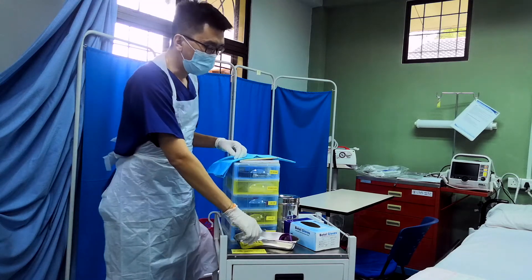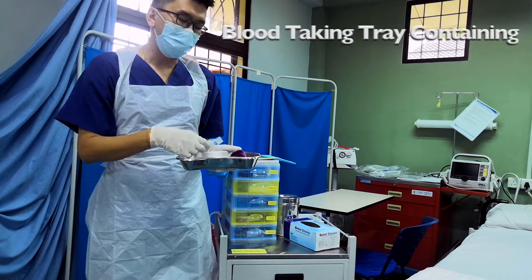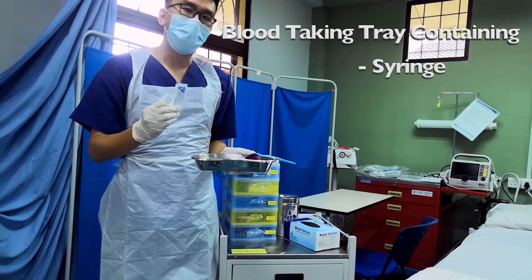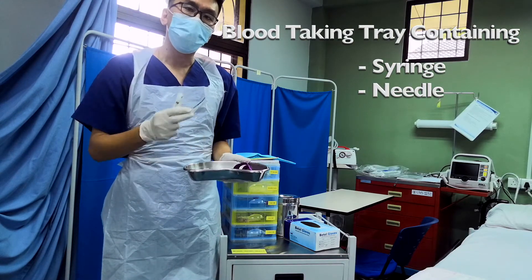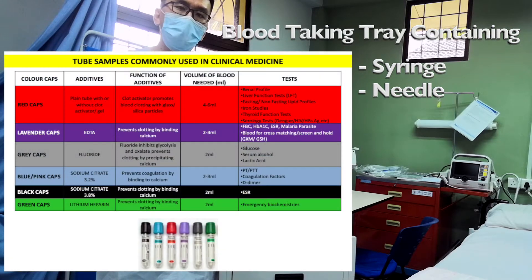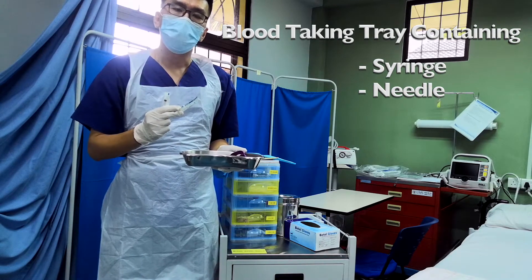You must prepare yourself with all the things needed for blood-taking. For example, a suitable size of syringe depends on how much volume of blood you want to take. Second is the needle, of course with an appropriate size. If you need a bigger volume of blood, you need a bigger syringe, around 16 to 18 gauge.